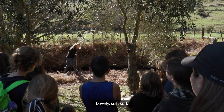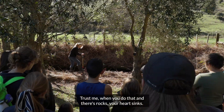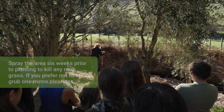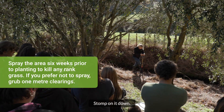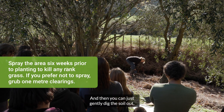Oh, lovely soft soil! Trust me, when you do that and there's rocks your heart sinks — but you guys are lucky today. So you want to stomp on it down without hurting yourself, and then you can just gently dig the soil out.